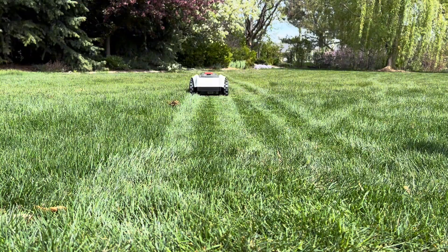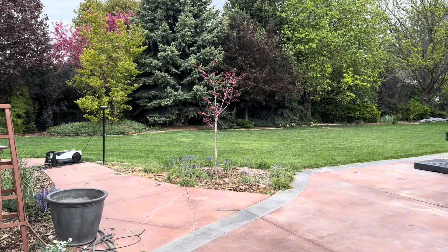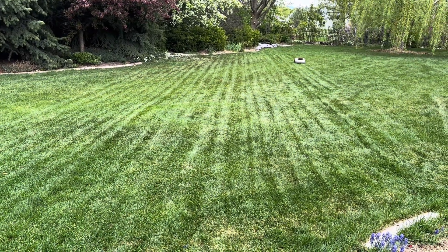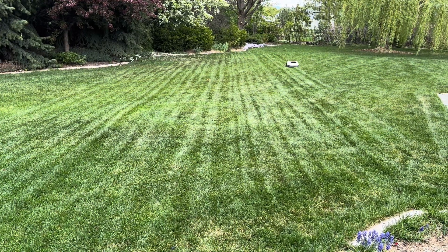First, let's talk about the flat, well-maintained lawn with beacons that had a clear view of almost the entire mowing area. The Goat 1000 was nearly flawless. It moved with precision, leaving very few missed spots and clean edges. I was super impressed.